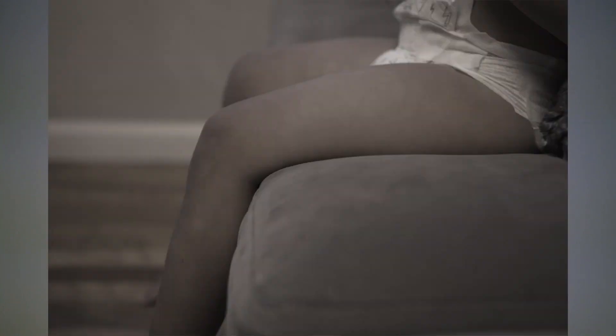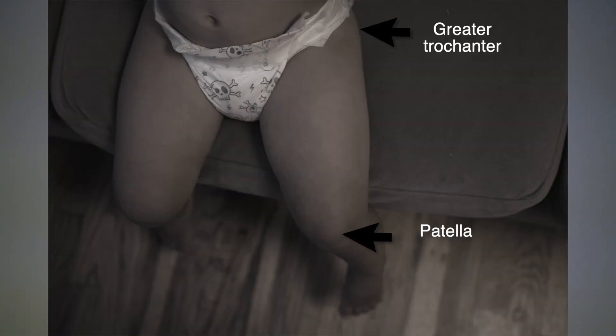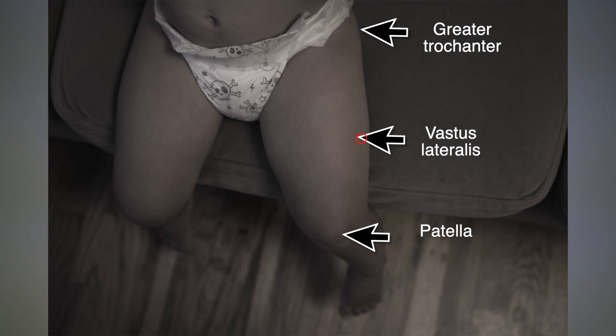Under 2 years of age, you'll inject into the anterior lateral side of the child's thigh. For the 1 and 2 year old, use a 1 inch or 1.25 inch needle length. Make sure the toddler's legs are completely exposed. Locate the upper greater trochanter and the lower patella of the kneecap, draw an imaginary line between them, then divide the thigh into thirds — the vastus lateralis is located in the middle outer aspect of the thigh.